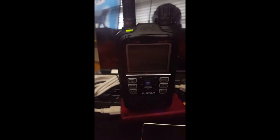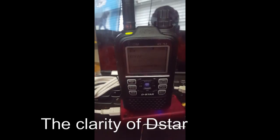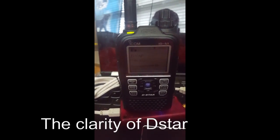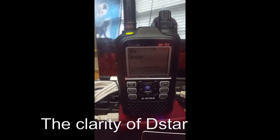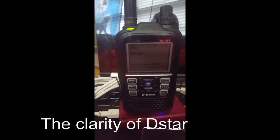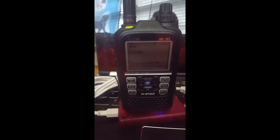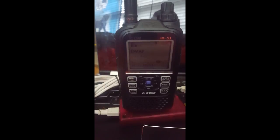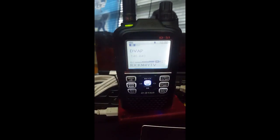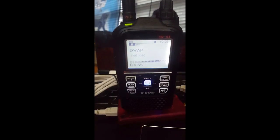Well, this is the ID51, the DVAP, and a Raspberry Pi — demonstrating how clear and nice it is to be able to work on DSTAR. Currently a very rainy and wet day here in Southern Ireland. Back she comes to you from Echo India 8 Delta, Japan. Well, it doesn't get any better — I'm actually talking to somebody from Ireland. That's pretty amazing.